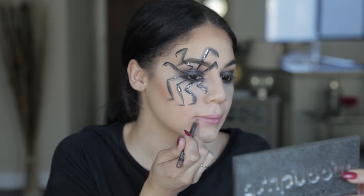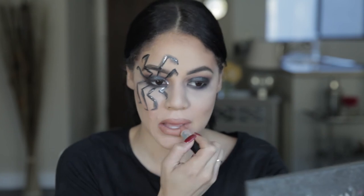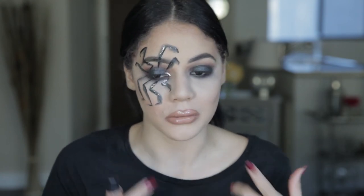Since we did a smoky look, we're going with a nude lip. I'm using the MAC Strip Down liner and lining my whole lip, then going over it with the MAC Peach Stock nude lipstick. I want a little glossy finish so I'm popping a clear gloss on top. I love the nude with the smoky eye — it brings that glam aspect into the Halloween look.